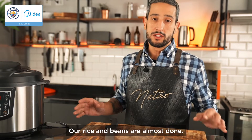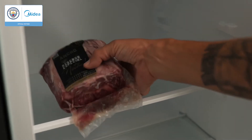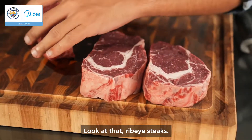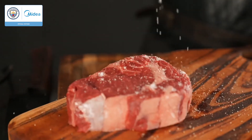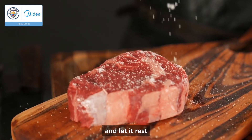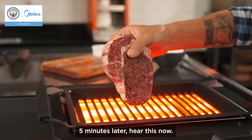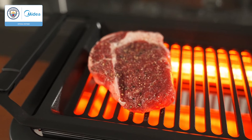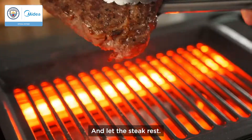Our rice and beans are almost done, let's brew some steaks. Look at that ribeye steak. Let's season with salt and pepper and let it rest on the seasoning for five minutes. Five minutes later, three minutes each side and let it rest.